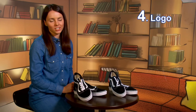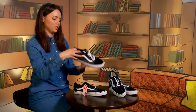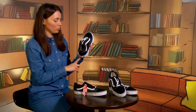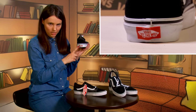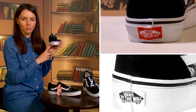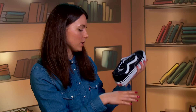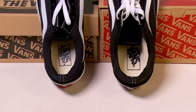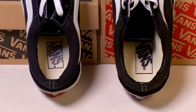Tip number four: logo. The old-school model has two logos — one on the sole and another on the insole. The logo on the sole can be white on a red background or black on a white one. On the copy, there's no issue with the sole logo, but on the insole, instead of a logo, there's some kind of watermark — and that's not a good sign.